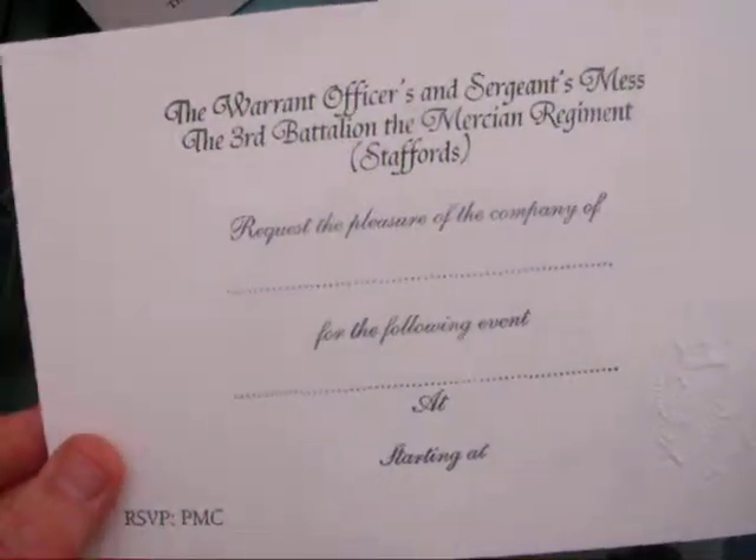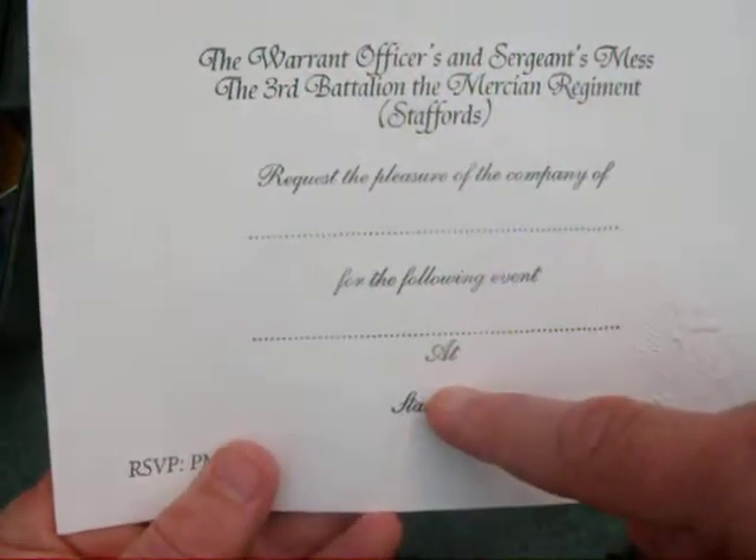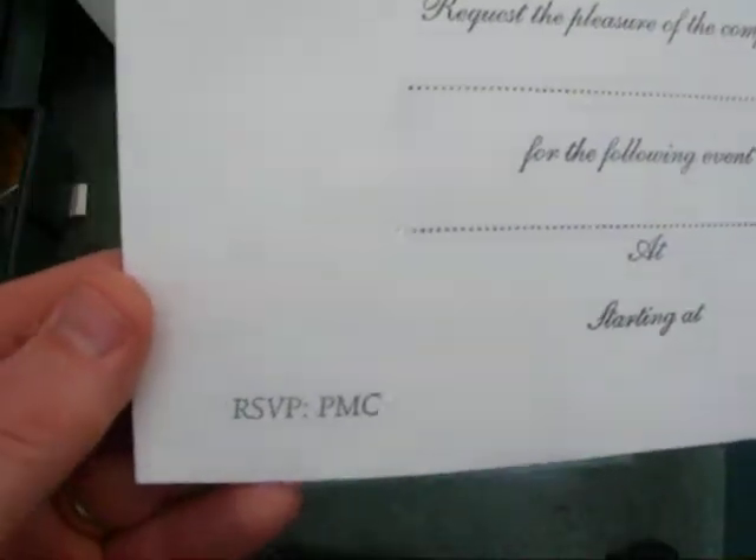This one here is an invitation. We've first foil blocked using a black matte foil, but then in the corner we've done an emboss of a double-headed eagle, which is the emblem of this particular military regiment — and you can see that's a lovely effective card.